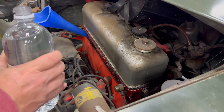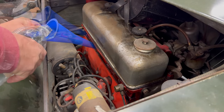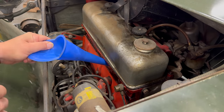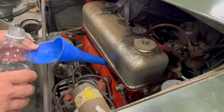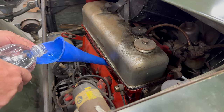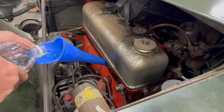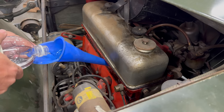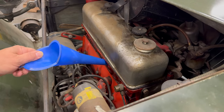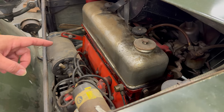Now I'm going to put in the vinegar. I'm going to put more in the cylinder that was holding fluid than I did in the others. And now I'll let it sit — I don't know exactly how long I'm going to let it sit for, but when I get back to this car I'll let you know how long it's been.